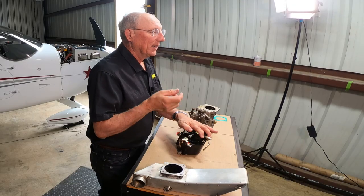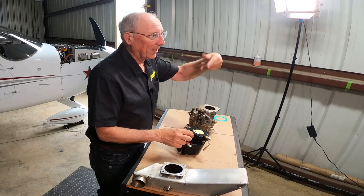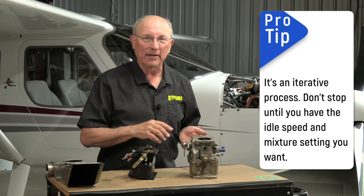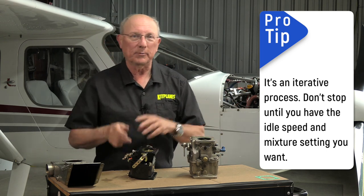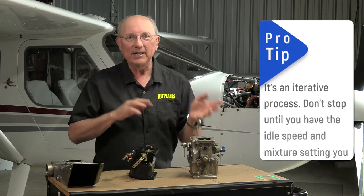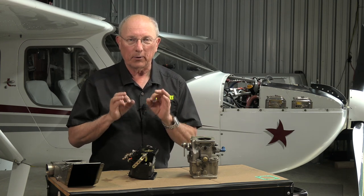I don't particularly like to do all of this with that big propeller spinning out in front. So you end up starting the engine, seeing what it does, stopping the engine, making an adjustment, starting it up again. It's a tedious process, but it's worth doing when you're trying to set your engine up properly.